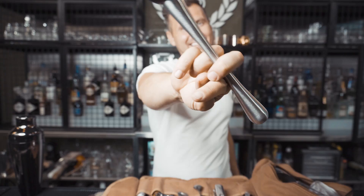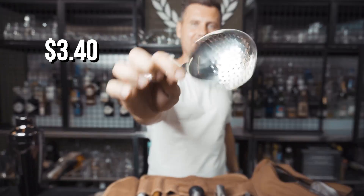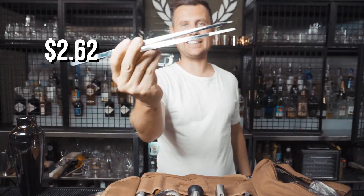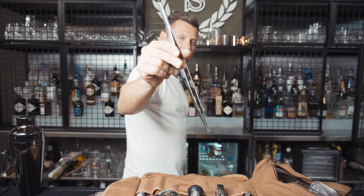Julep strainer — this is the one I chose, pretty strong, $3.40. Really nice long tweezers for $2.62 — I definitely recommend putting those into your mixology kit.